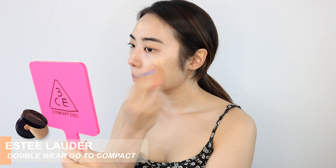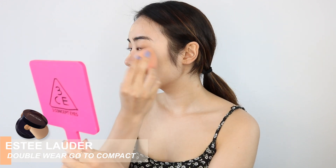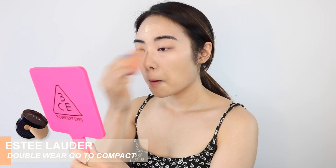For foundation, I'm using the Estee Lauder Double Wear Go To Compact. It has a very similar formula as the original Double Wear foundation. It's just high coverage and very, very natural looking.